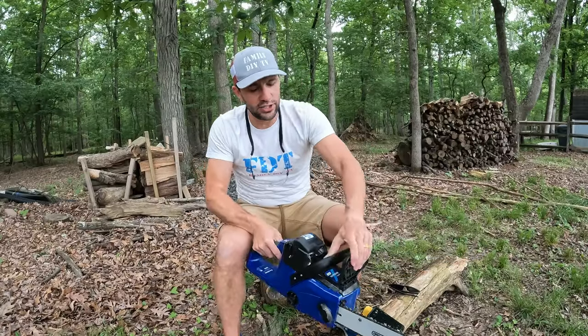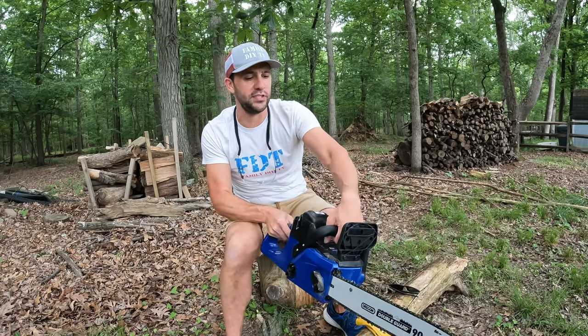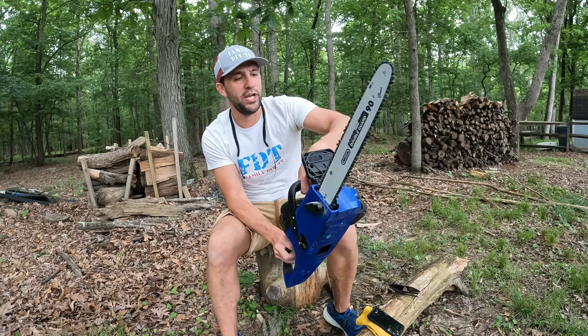It's in between your two hands. Just like all other chainsaws, it's got a brake — this is actually a safety feature. If there's kickback, it'll actually stop the chain from going.